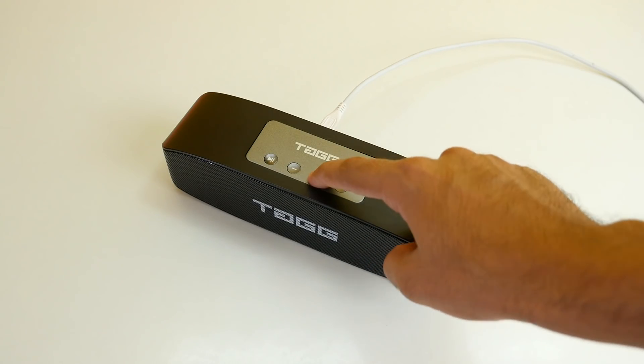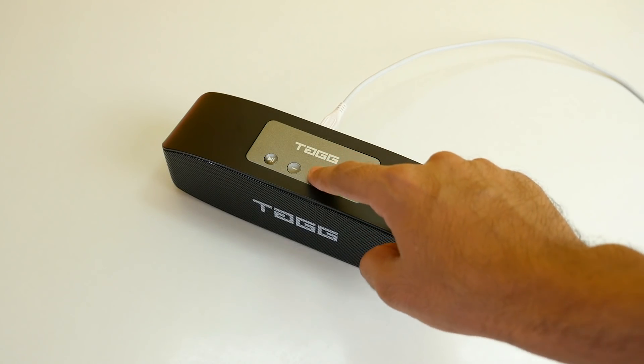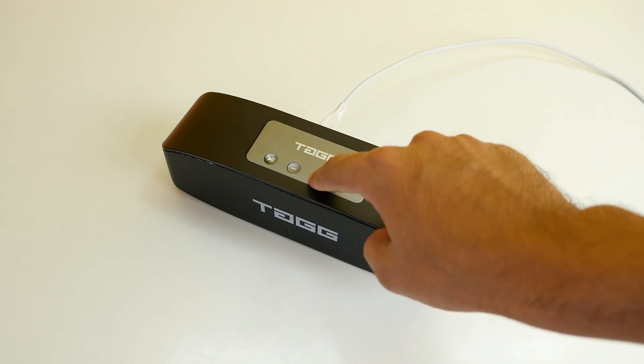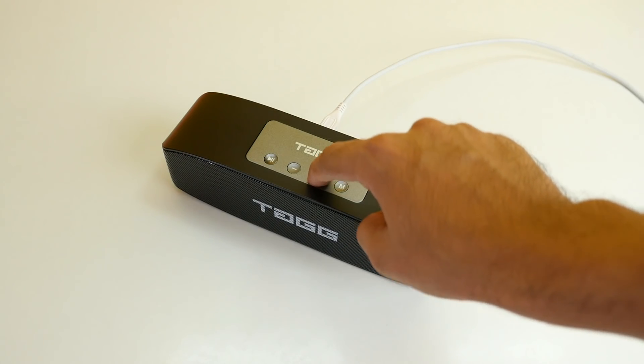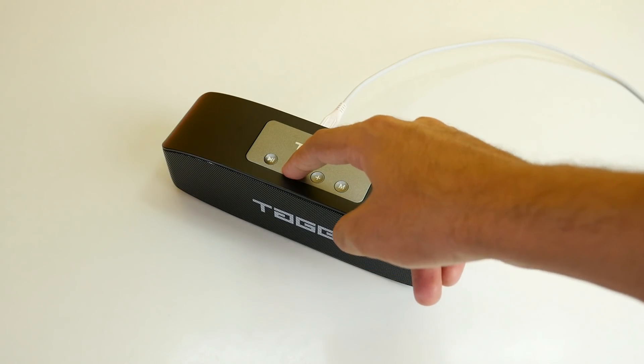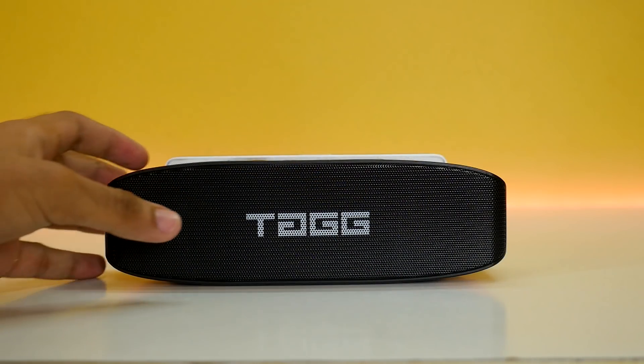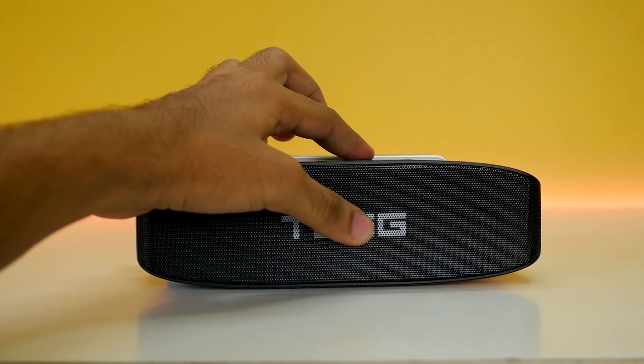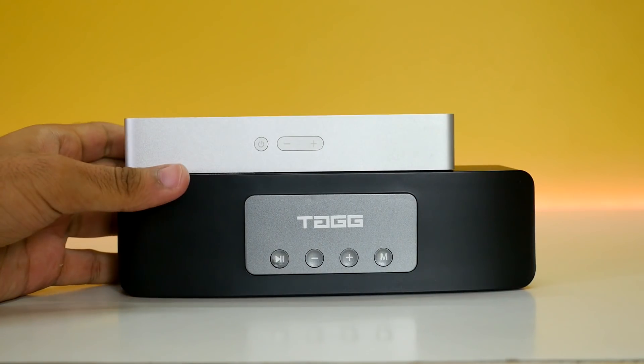The speaker takes about 2 hours to charge completely, and it can last up to 4 hours if you keep the volume between 50% and 80%. So the battery life gets a huge thumbs up from me, considering it's a 16W speaker which is literally very loud. Overall this is a great Bluetooth speaker if size and weight don't matter.